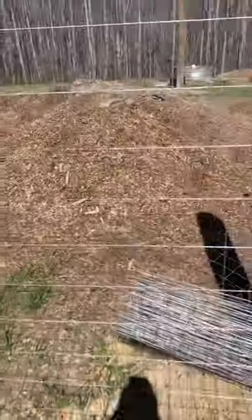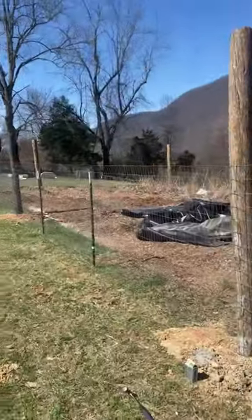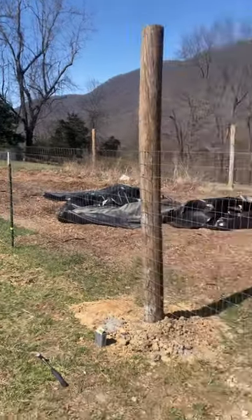Then you nail it off, let your slack out, and that is an easy way to get your fence really tight.